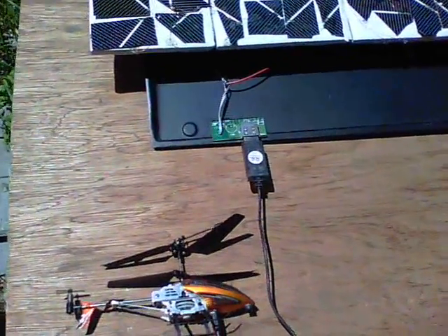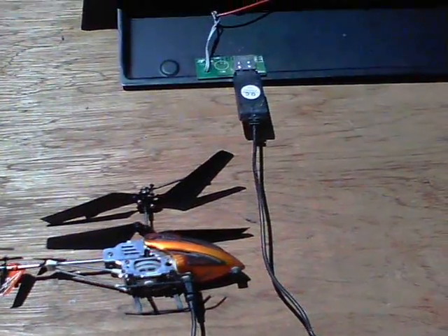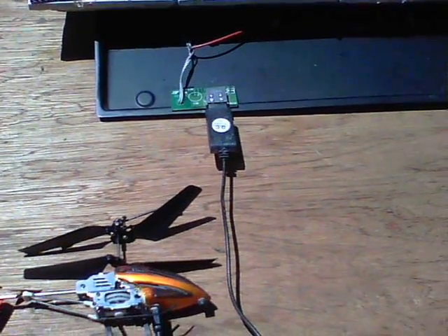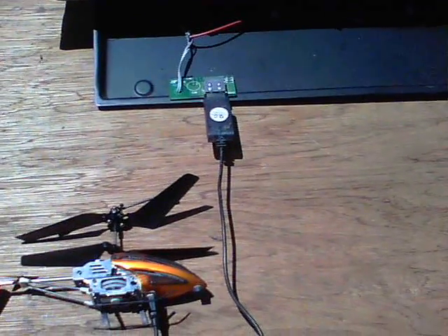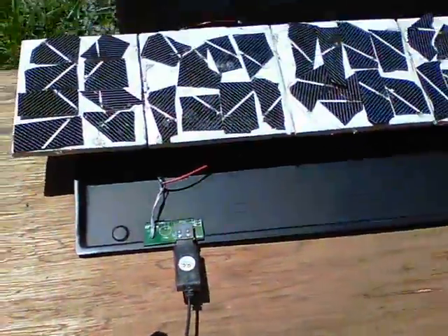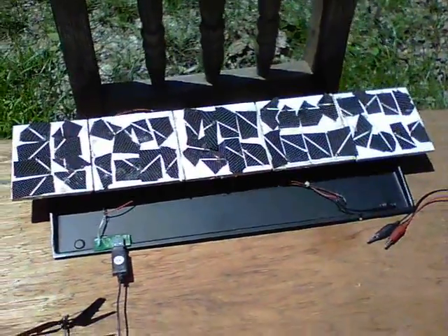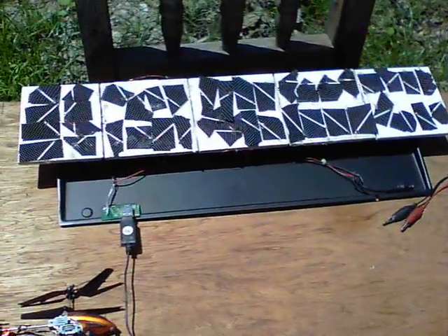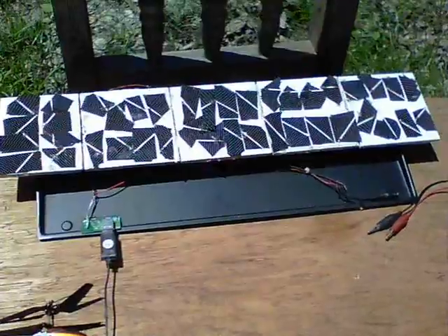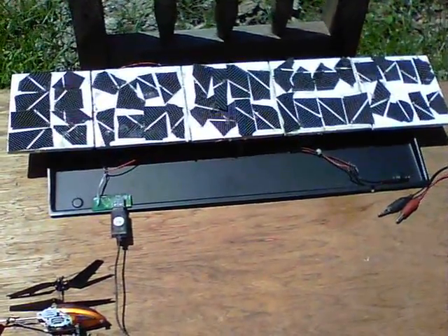On the USB side, they can charge up things like this helicopter — away from any PC — and also this camera that I'm using now, though it would be difficult to show that, obviously. So there is anything that will use up to 1 amp at 5 volts. This thing's going quite well. I'll tidy it up next, and we're enjoying finding out what can be used with it. Thanks for watching.